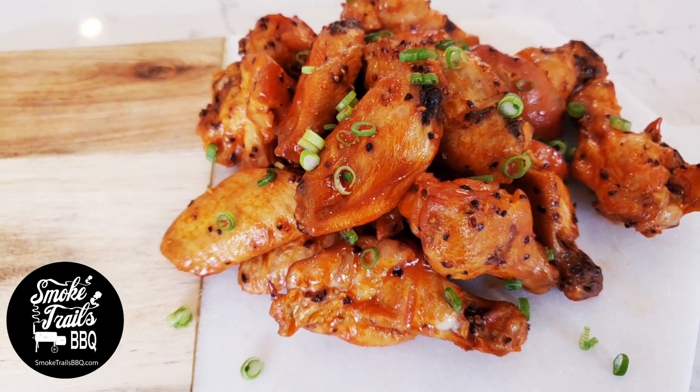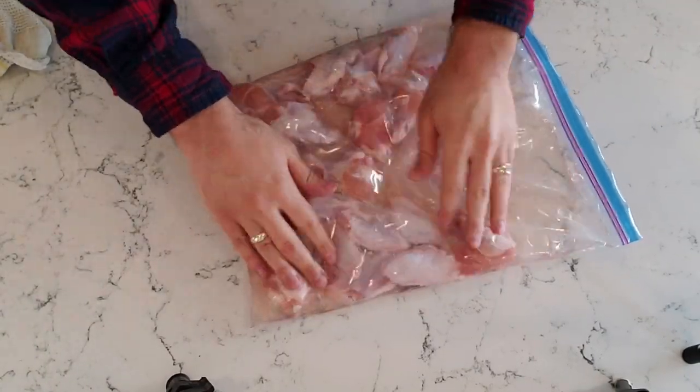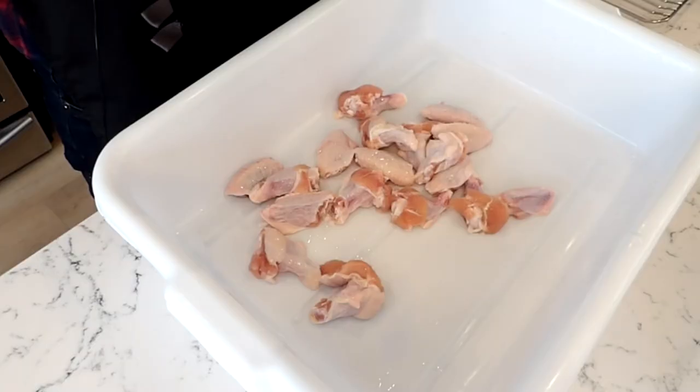The first step to cooking these fast and easy chicken wings is to brine them in a salt water solution for about four hours ahead of time. You can check out the brine recipe in the description below. These wings have been brined for four hours, we've rinsed off all that extra salt, and now we're going to use a really simple rub.